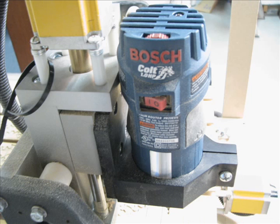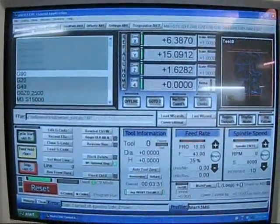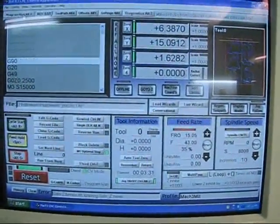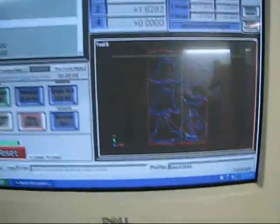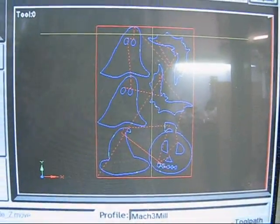The one issue we have with the Bosch Colt is it has a quarter inch collet on it, and the bit we're going to be using is a three millimeter single flute bit — and as you can see here, it's very small. We actually have a chuck that was made by MCPI to allow us to use that. We're using Mach 3 to operate the CNC machine. This is the main control screen, and if I go over to the tool path screen, you can see the path it's going to take to cut out all of our objects.